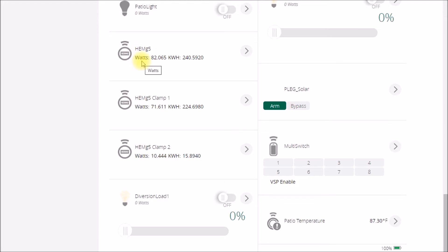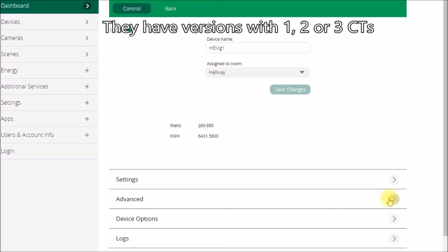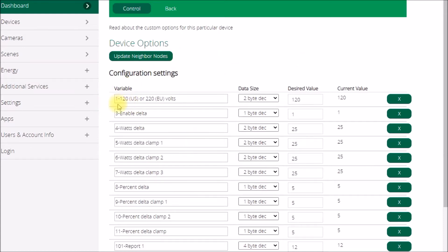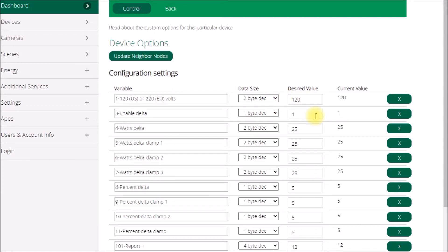I started out with the Generation 1 device back in 2013. It has an option for battery power or a 5V DC wall supply. The US version has two current transformers for your breaker panel to monitor Line 1 and Line 2. One quirk with the Generation 1 device is that you have to manually enter 120 volts, because it doesn't measure voltage — only current — and then multiplies that current by 120 volts to calculate watts.